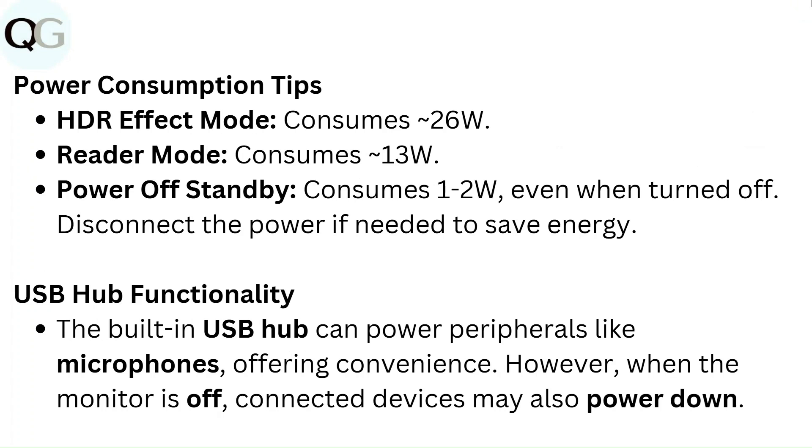USB hub functionality: the built-in USB hub can power peripherals like microphones, offering convenience. However, when the monitor is off, connected devices may also power down.